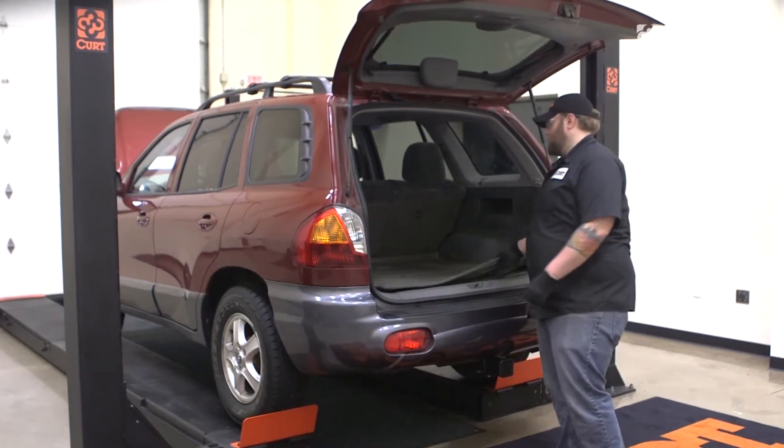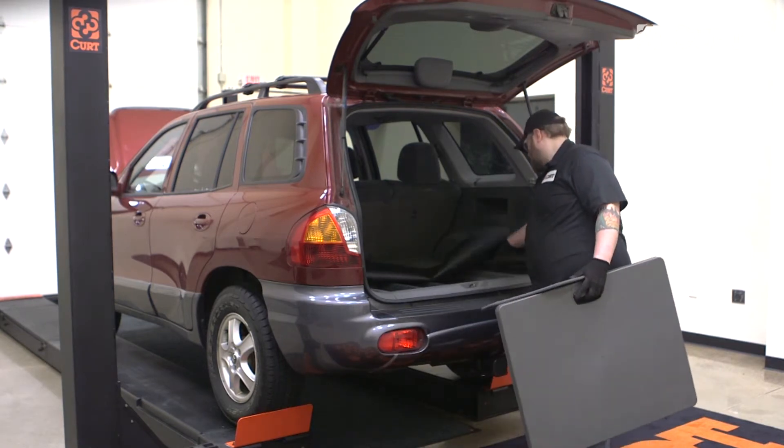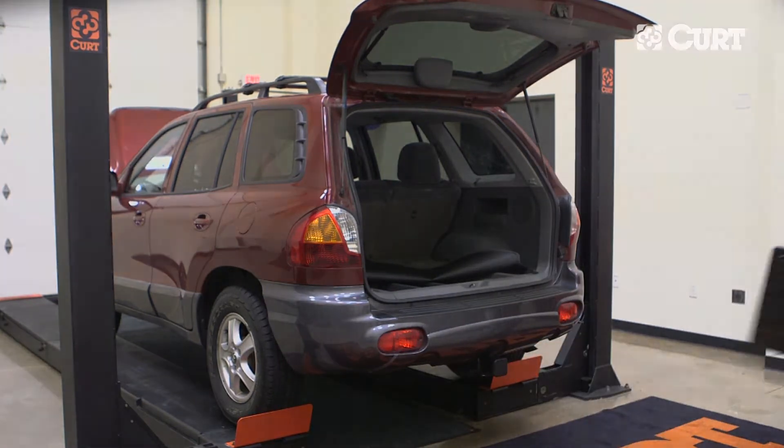Remove the vehicle's rear cargo shade, threshold plate, storage covers, and floor covering. Next, partially remove the rear interior trim panels.